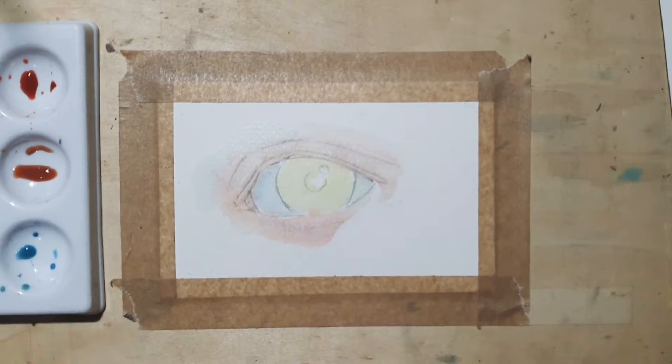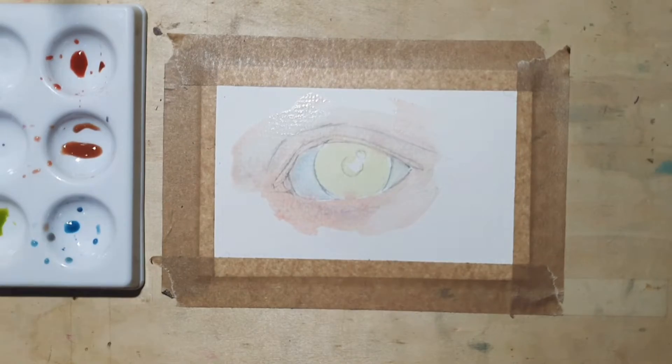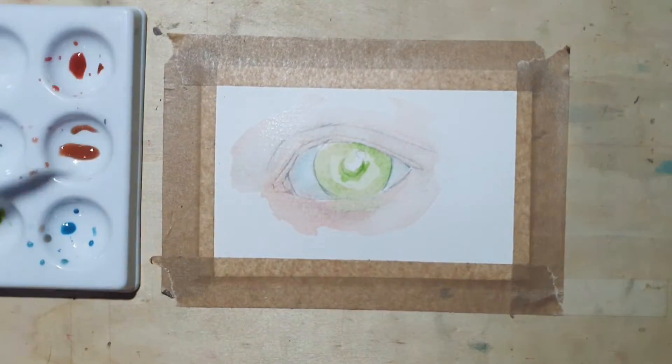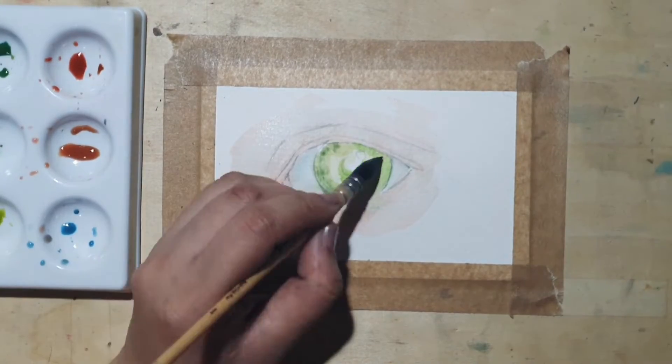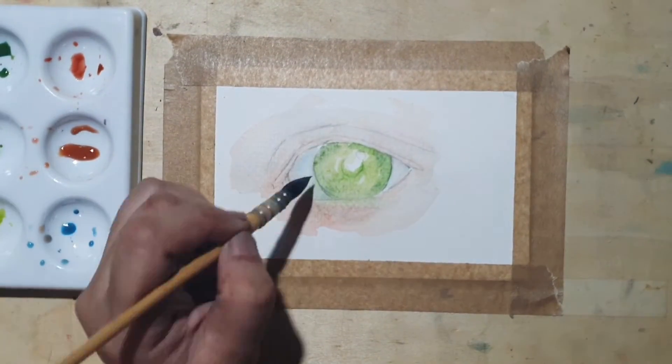For the skin, I used a mixture of yellow and vermilion, or any red, then subdued it with a little bit of blue. Make sure you only use a teeny bit of the blue, as a mixture of warm and cool colors can create a muddy shade if the proportions are not right.